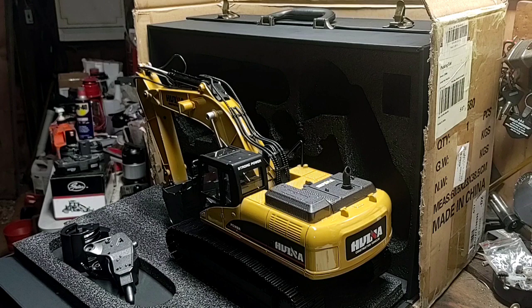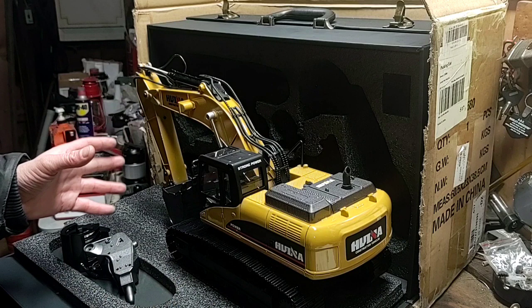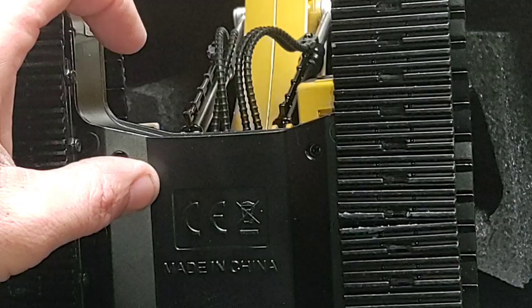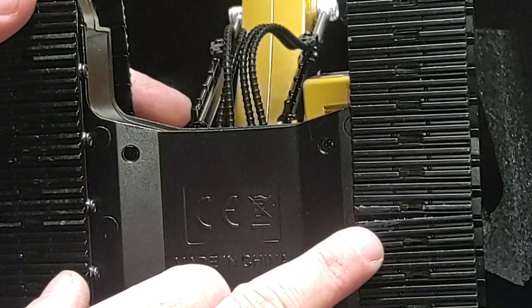Right in the middle of unboxing and I just discovered a problem with the excavator. First day — a little bit of a bummer to discover a problem with your brand new machine before you even put a battery in it. There's a little separation between the track right there. I don't know exactly what's going on — it's the only spot on both tracks that has that separation, so it doesn't appear to be normal.